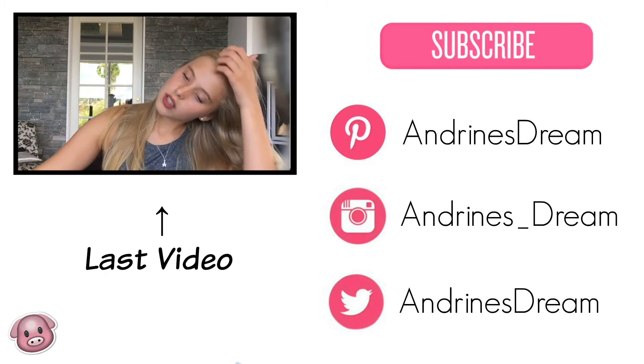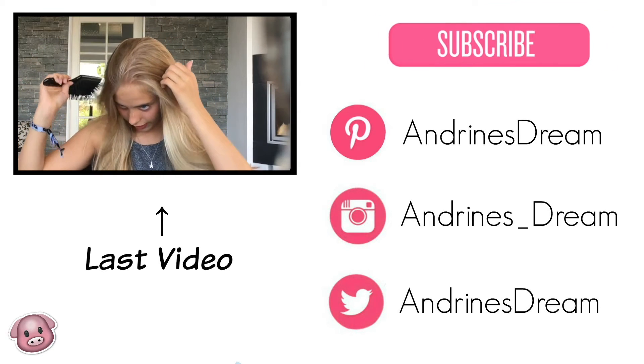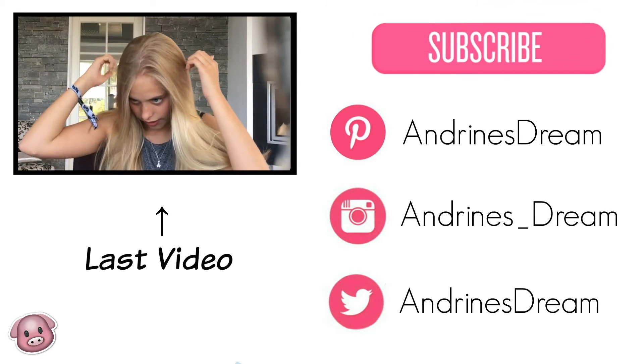That's it, you guys! I hope you enjoyed this video — it was a lot of fun making this tutorial because I love playing with makeup. If you liked it, give it a thumbs up, and if you want to see more, click the subscribe button. I'll see you later — bye!